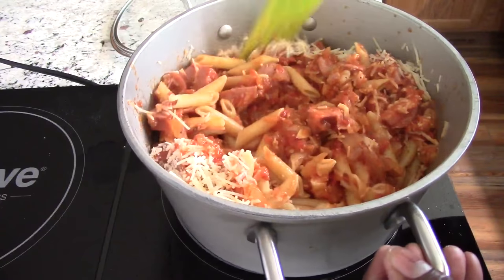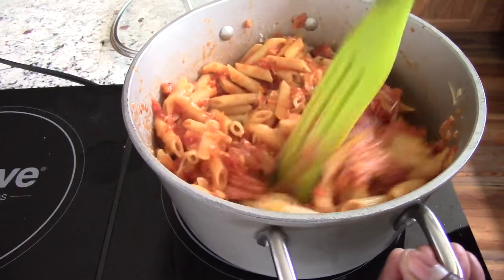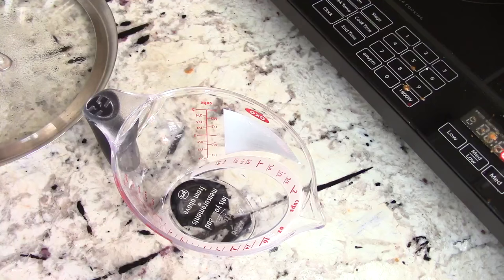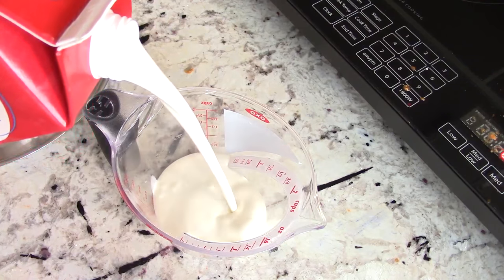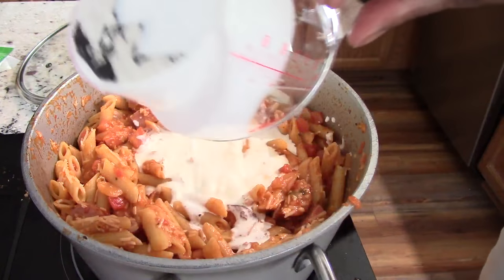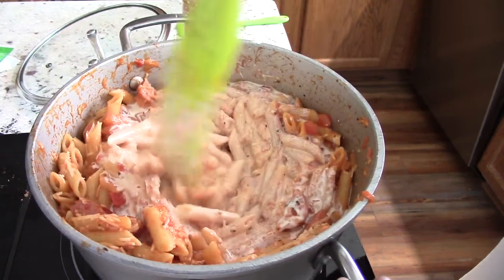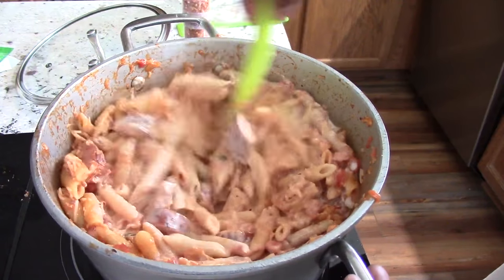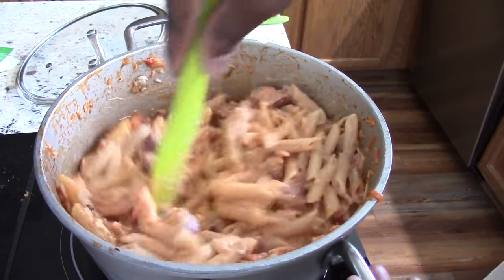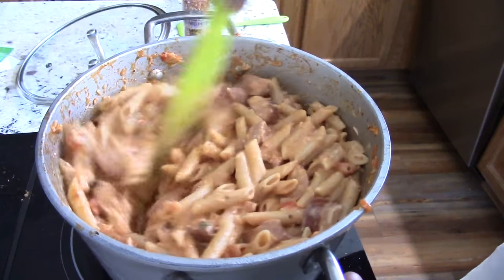Oh, this smells so good. We're going to add our heavy whipping cream in a second. Finally, I'm going to do half a cup of heavy whipping cream. Pour that in, let that marinate for a little bit, mix it up, let everyone talk to each other and we should be good to go. I'm going to keep this on medium-low for about five minutes and then we'll be ready to eat.